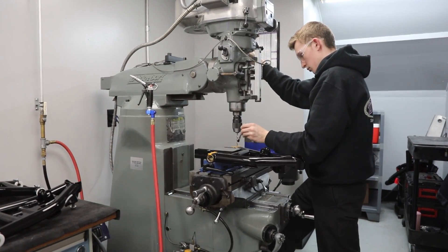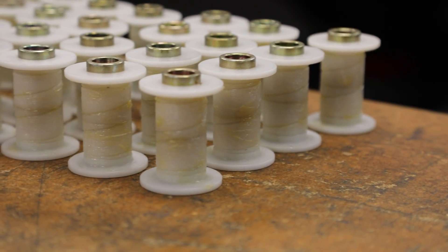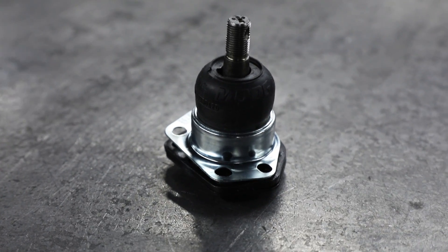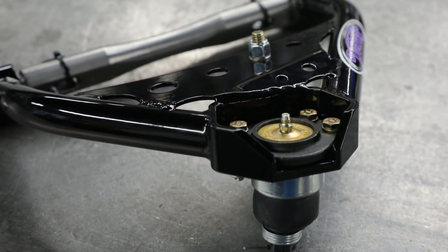Once that process is done, we put the Zerk fitting in and grease them — the flanged Delrin bushing actually has grease grooves in there to keep it in place. Then we put on the bump stop, add the Detroit Speed sticker, and we use a premium upper ball joint that we install into the billet ball joint pocket. Then we QC it, and it's ready for packaging.